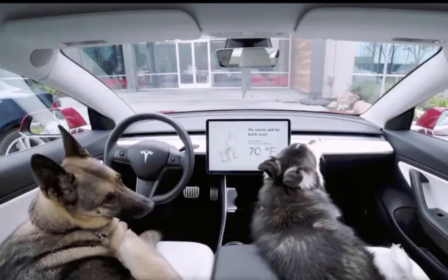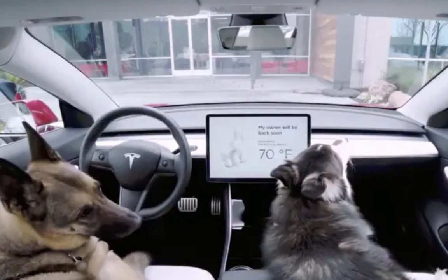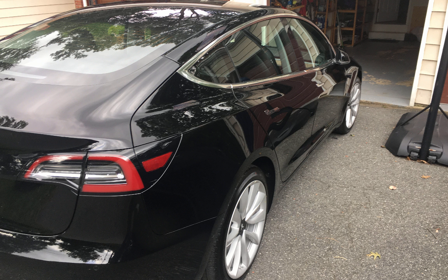Sentry and dog mode got updated in my car and I'm so happy. So let's see how it works. As you can see, the Sentry mode is activated.